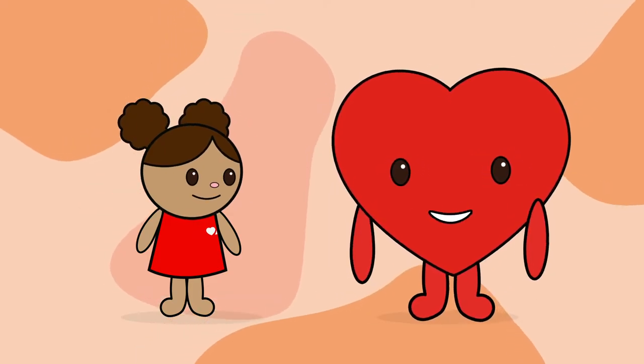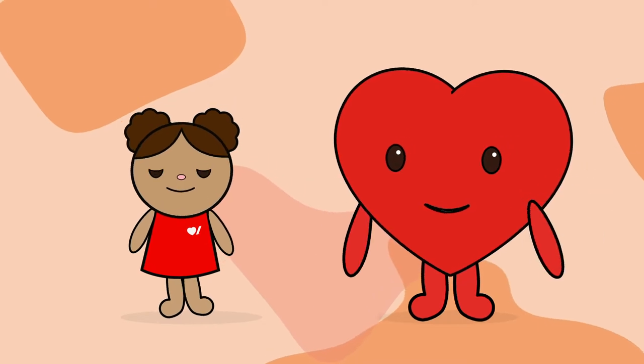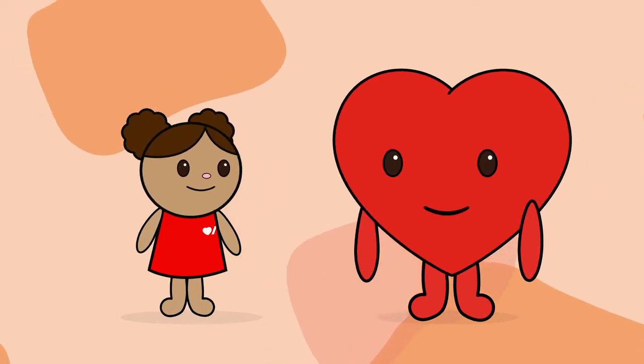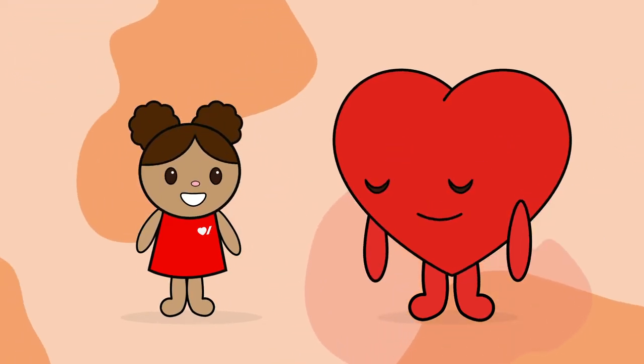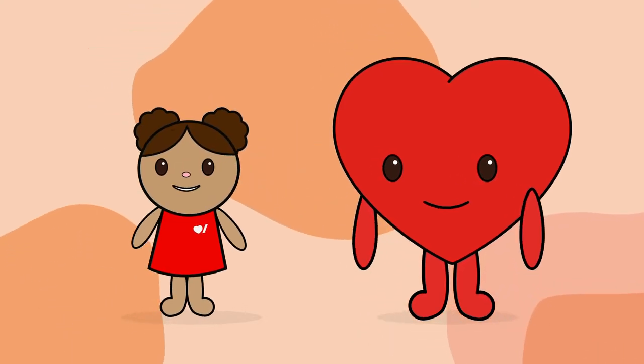Hello everyone, my name is Hartley, and this is my friend Hallie. We're super excited to be here for your school's Jump Rope for Heart kickoff. Thank you all for joining us. Is everyone as excited as we are for your kickoff event?